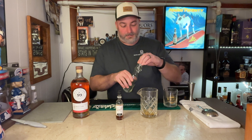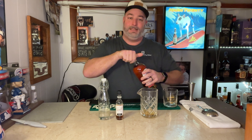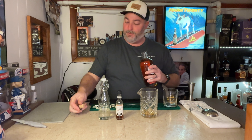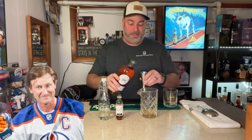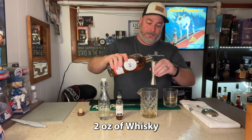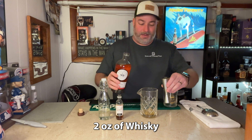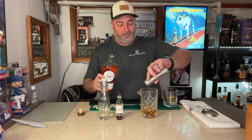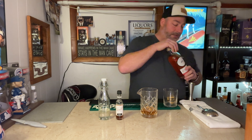And on to three — your spirit of choice, which for us is the Canadian blended whiskey from Wayne Gretzky. It's a very nice sweet whiskey, so you'll want two ounces of that. Put that right into your vessel. And that's it — that's all you need to mix there.